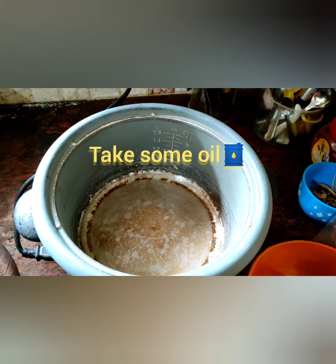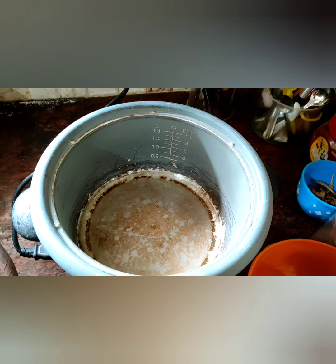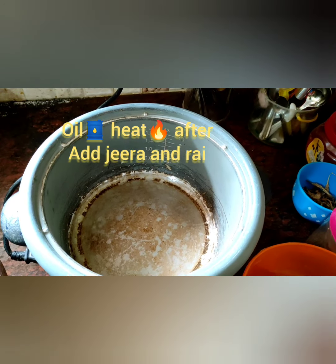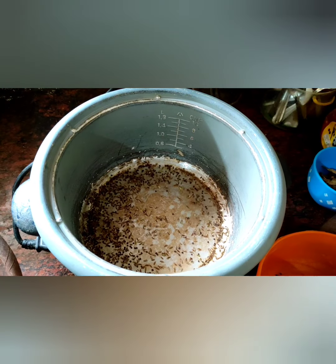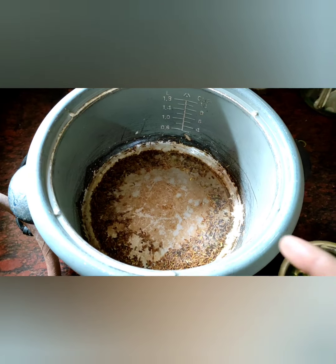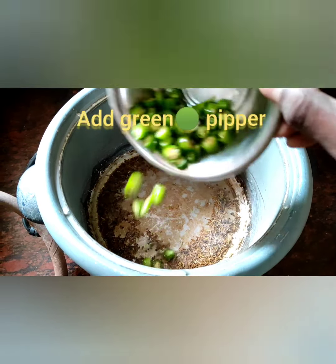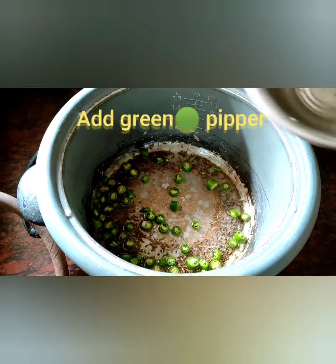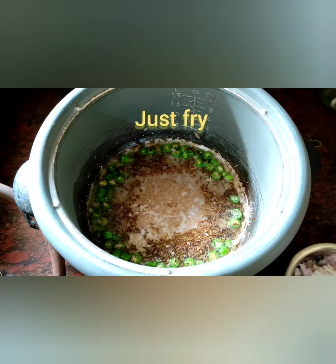Hi friends, good morning, happy new year! This is a different recipe. Take a bowl, add some oil. After heating, add some jeera and rye — just fry in the oil until well heated. Now add green michi (green pepper) and fry. Look at this friends, green michi fried very well.